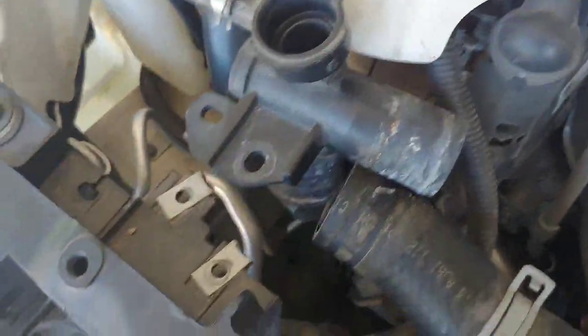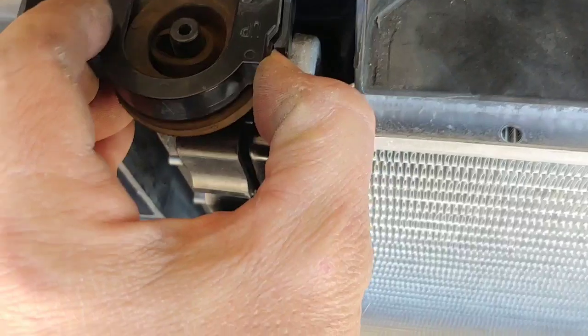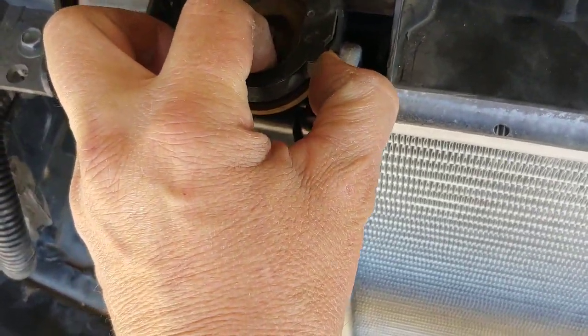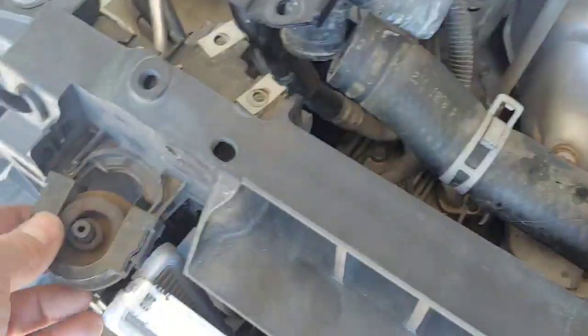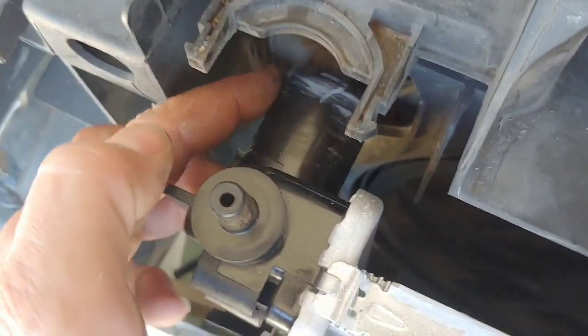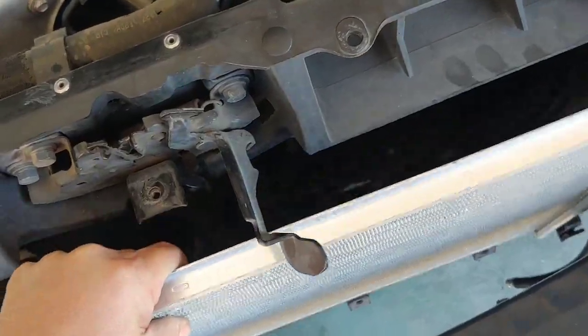Once the radiator's pretty much drained, come over here and take these clips off. All you have to do is pry out on either side — the whole thing comes forward and you've got one on each side. Take these right off and set them aside. Now you should be able to access the other end of your upper radiator hose, take that off so you can get it through. At this point it's all just a matter of picking it up and pulling it right out — and there's your radiator.